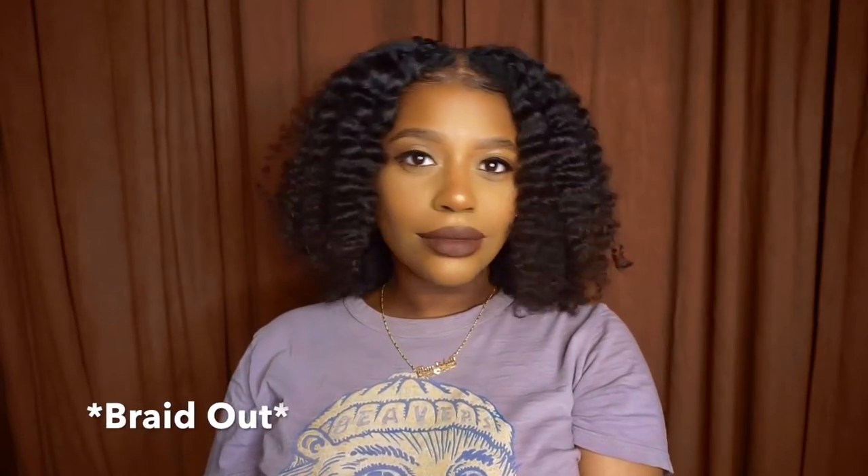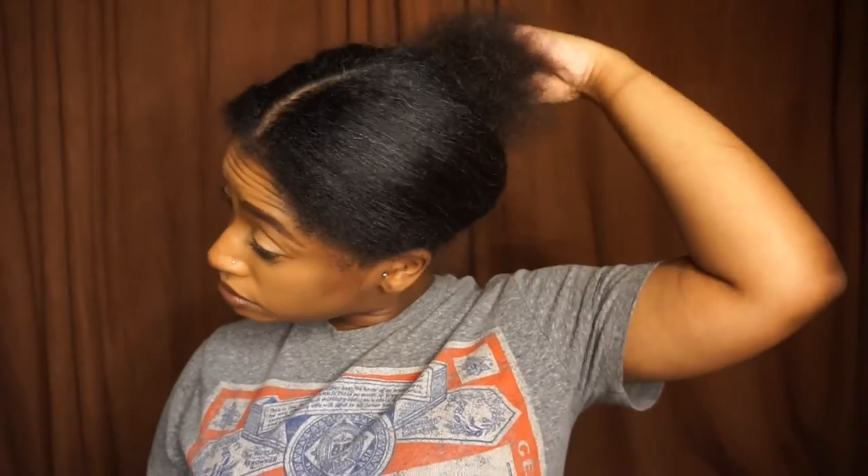Hey y'all, welcome back to my channel. It's Amisha Maria. In this video I'm going to show you how to get this super cute twist out, so stay tuned. I'm starting off on freshly washed, blow-dried, and kind of straightened hair.